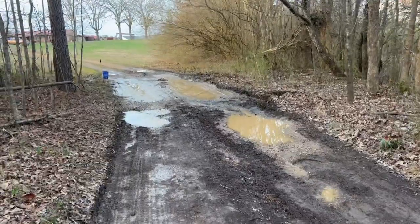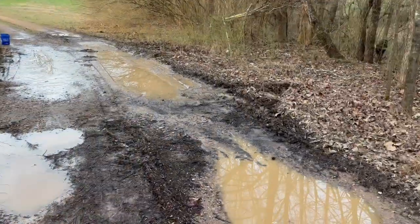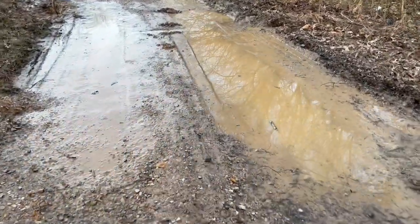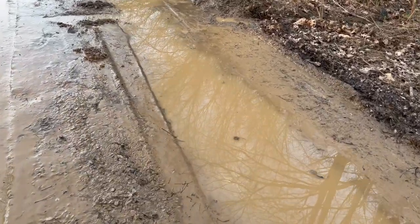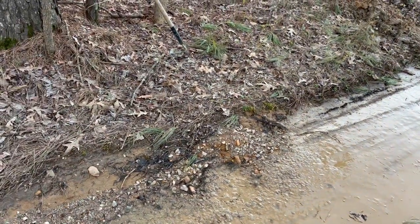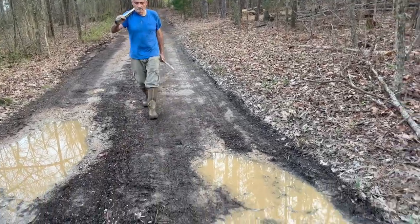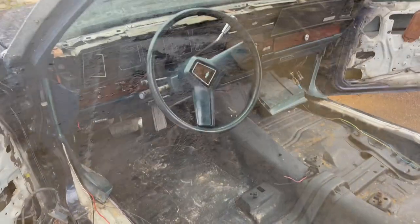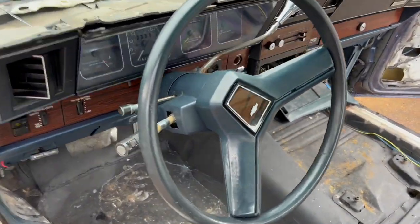When my boy Rick comes, we load up the Demon, man. All right, gang, this is the next day, man, and I finished up the dash.